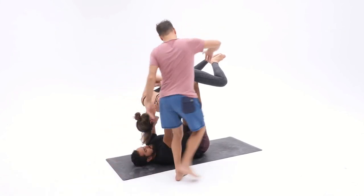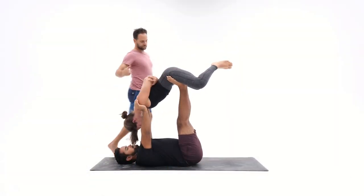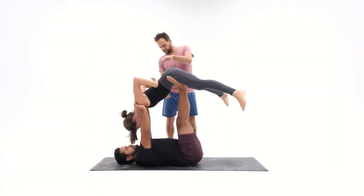The spotter's technique is to lift up the leg, adjust the foot manually, and then check in. When all three people are working together, you can find optimal foot position.